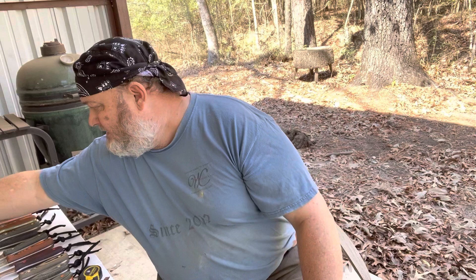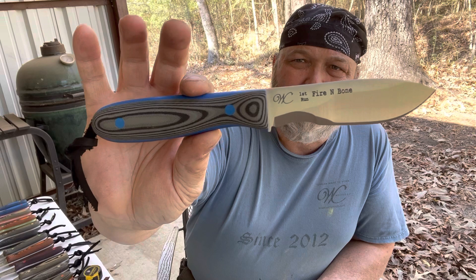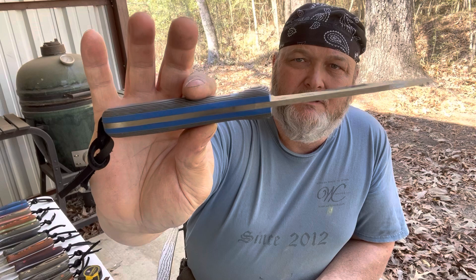The last one is gray SureTouch with blue pins and thick blue liners. This one is very rounded — almost a broom handle shape. That's because it uses a thin scale with a thick liner. This is the only one like that, so if you like smaller, rounded handles, this one's for you.